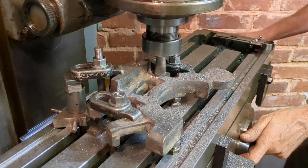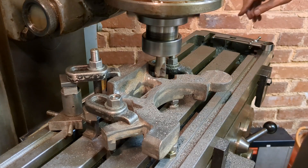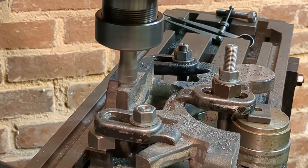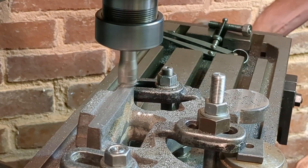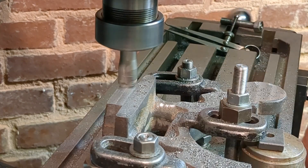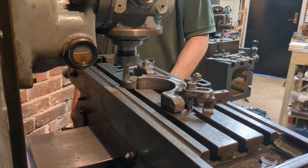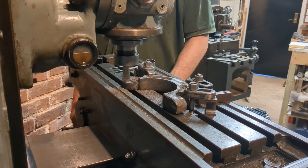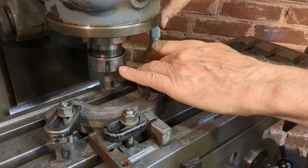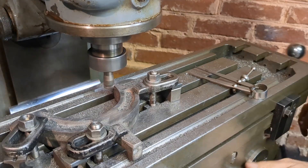As I progressed I felt emboldened to take deeper cuts, so any comments on feeds and speeds are welcome of course. I'm just measuring the thickness of the hinge here, making it half the overall thickness.